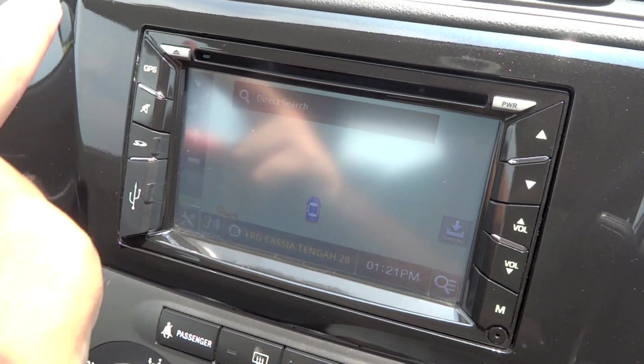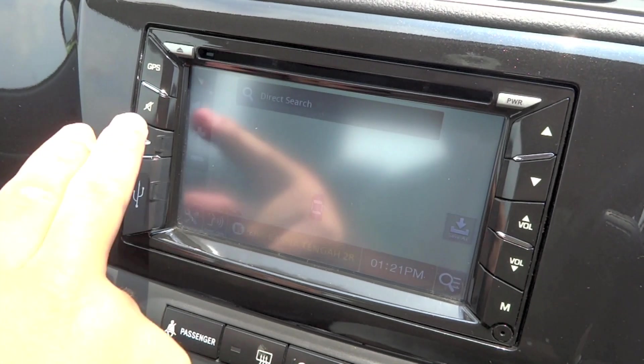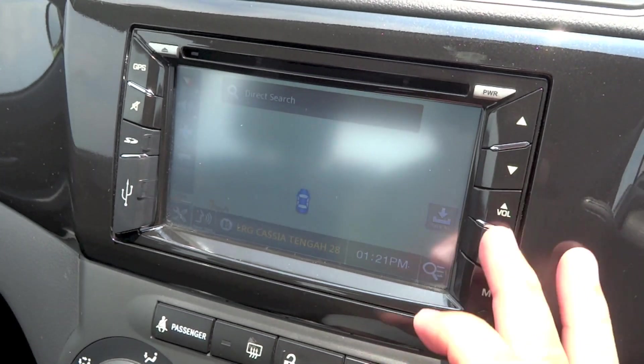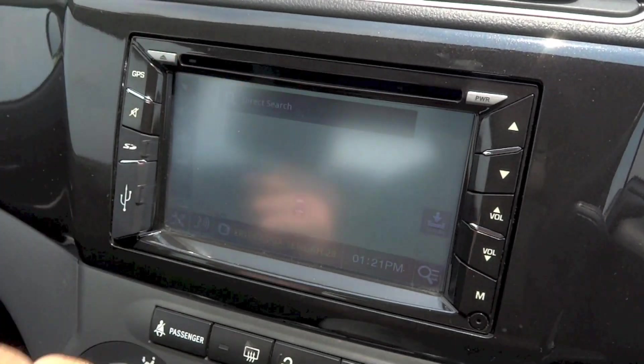To the left of the display: a button to bring up your navigation menu, mute button, SD card slot, and USB port. To the right: seat track buttons and volume buttons. Above: power, CD player, and eject button.